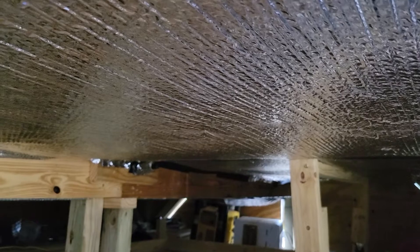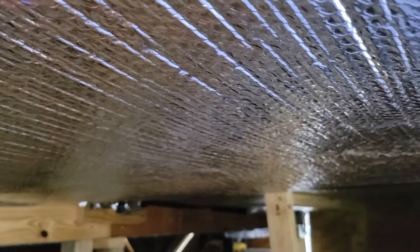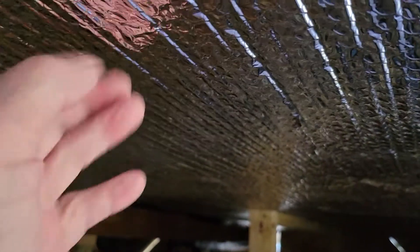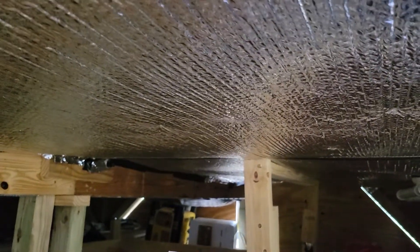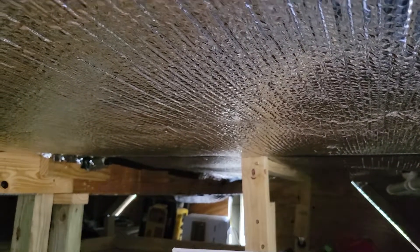I forget what they call this foil stuff — it's kind of like bubble wrap material. I don't know what the R-factor of it is; they say something like 3 to 21.